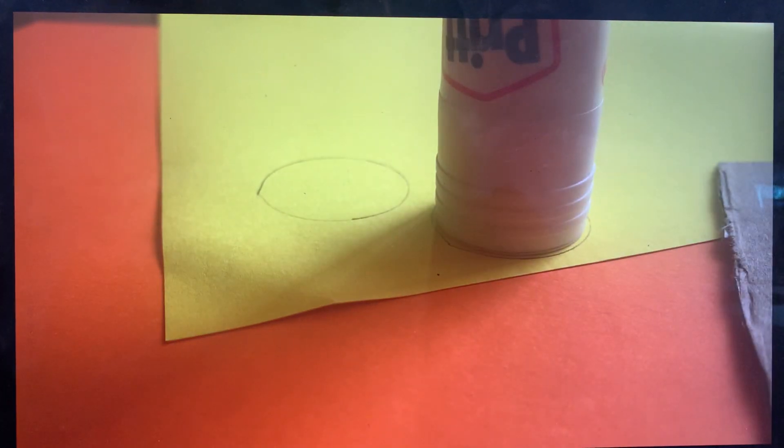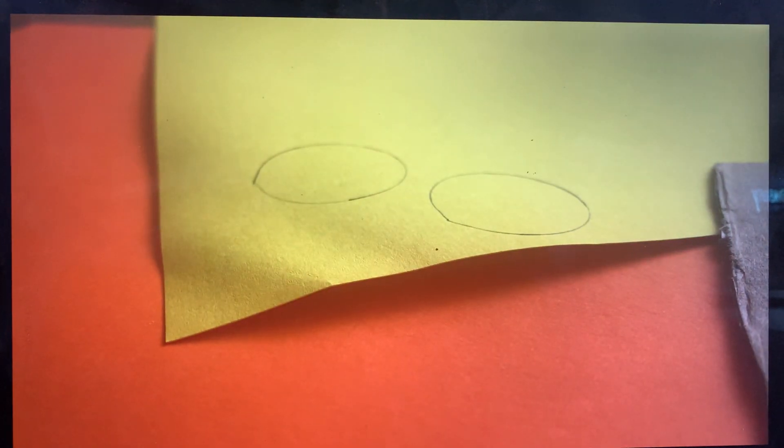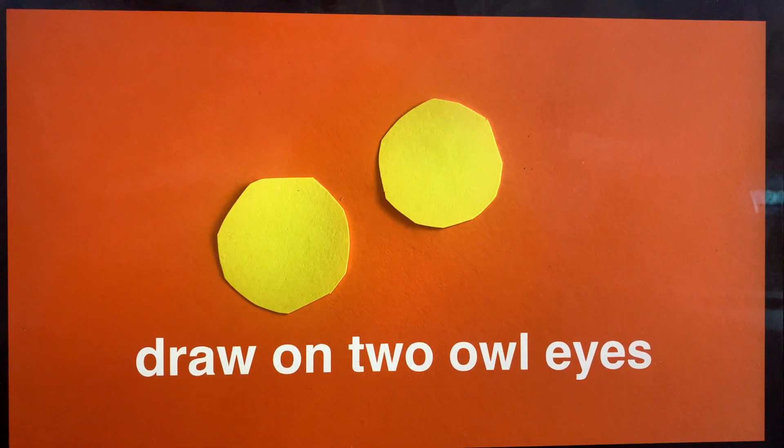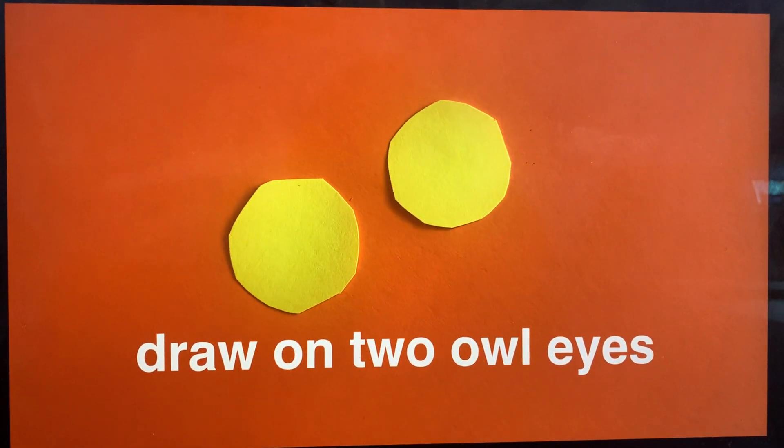There we go. Next you want to fill the pupils in of these eyes, so grab your felt tip and colour in about a quarter of your yellow eyes.